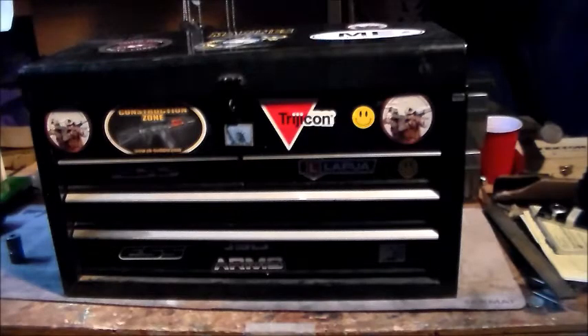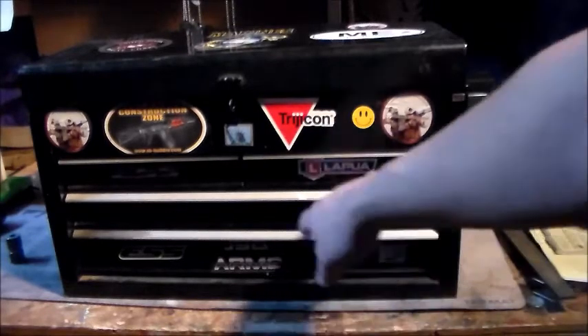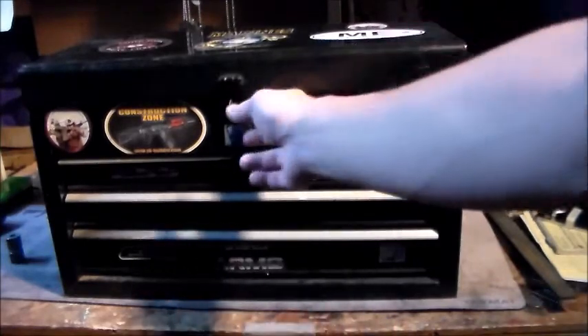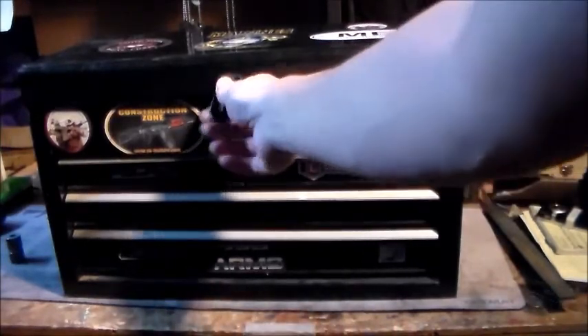I'm not sure what brand of toolbox this is, but this is a great little cheap toolbox. There are two big drawers here, two half-drawers, and then it opens up and you get access to tools up top. So we're going to start from the top and work our way down.